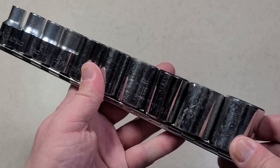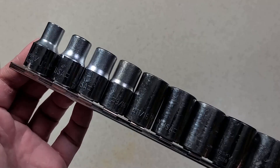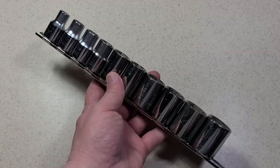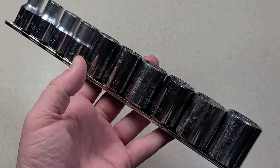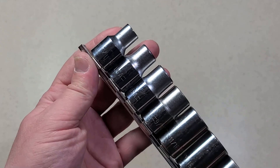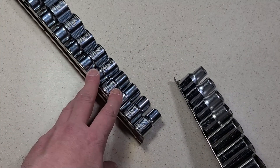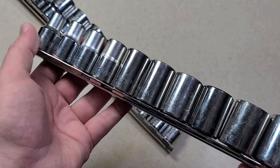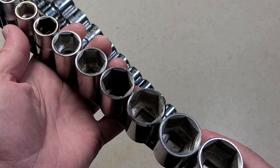Ten pieces actually happens to be the general standard for half-inch drive fractional. This particular set is actually missing the five-eighths, so I believe this was an 11-piece set, because it starts out at three-eighths — where the Master Mechanics set I got at True Value a few years ago starts at seven-sixteenths as a ten-piece set. So otherwise it would have been three-eighths through one inch by sixteenths, but this happens to be missing the five-eighths.